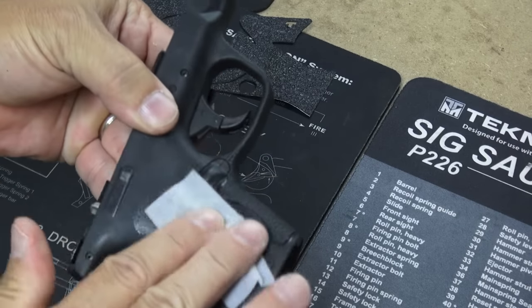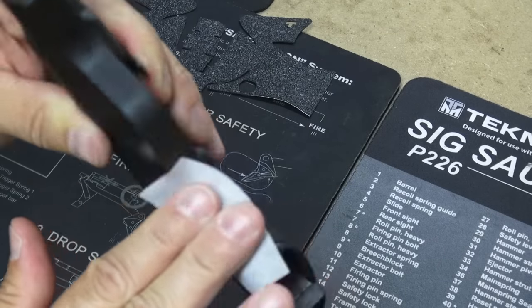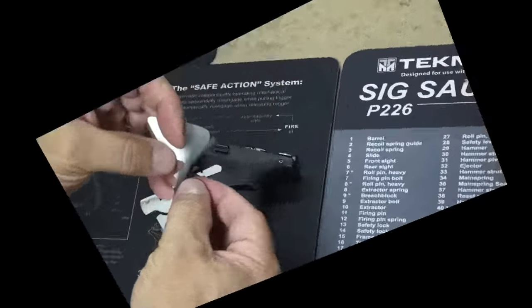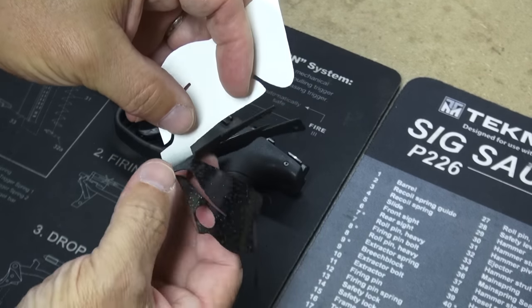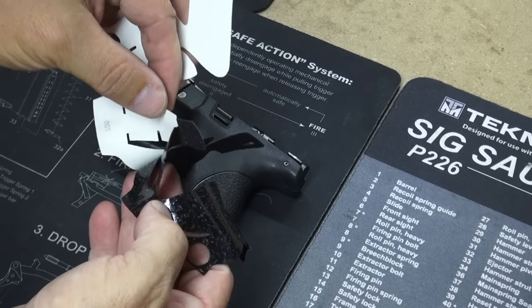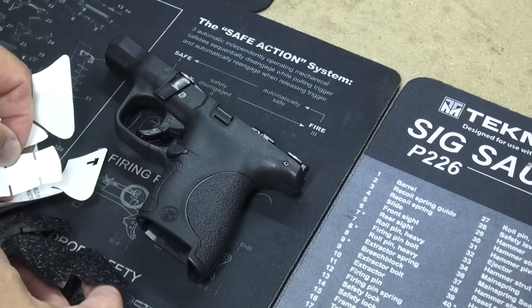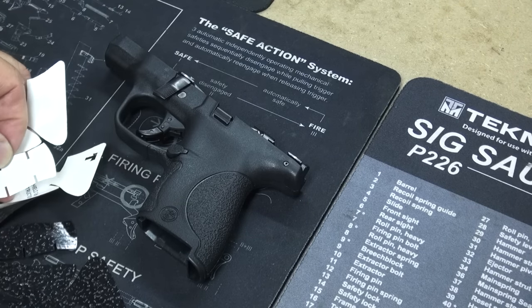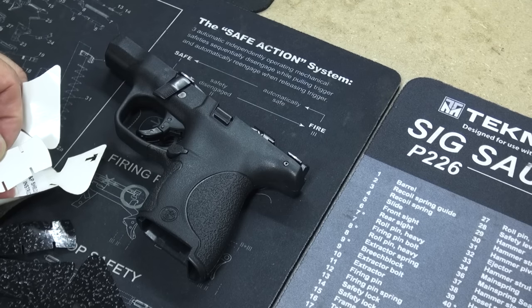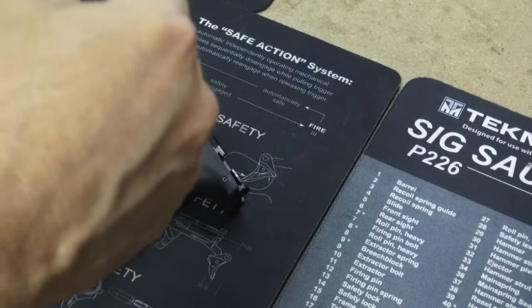This is one of the most important steps because this is what is going to make that grip stick for years potentially. So peel the adhesive back off of our grip, and I'm going to go just past the back strap area and cut this to make it easier to work with and also to preserve part of the grip.